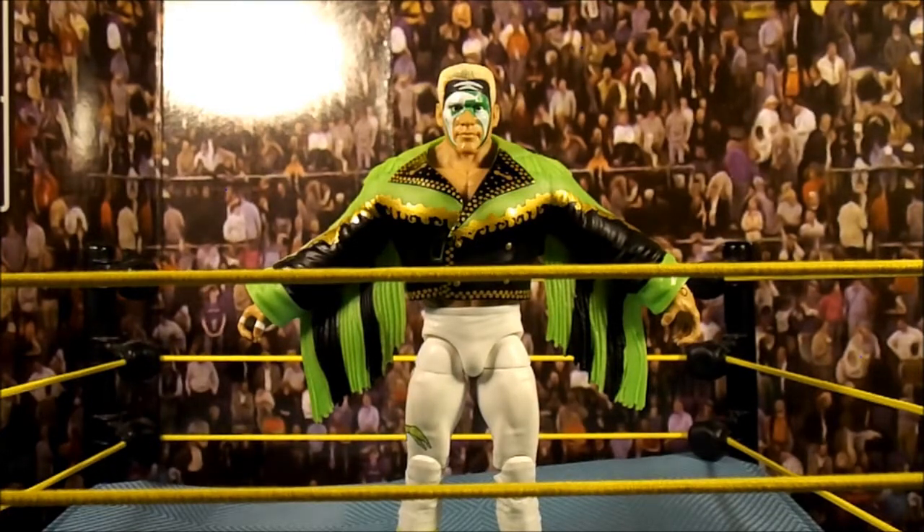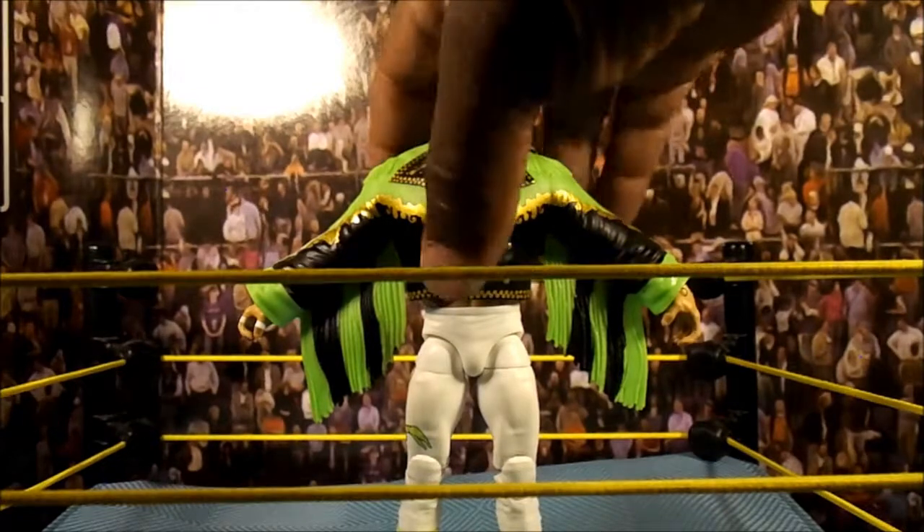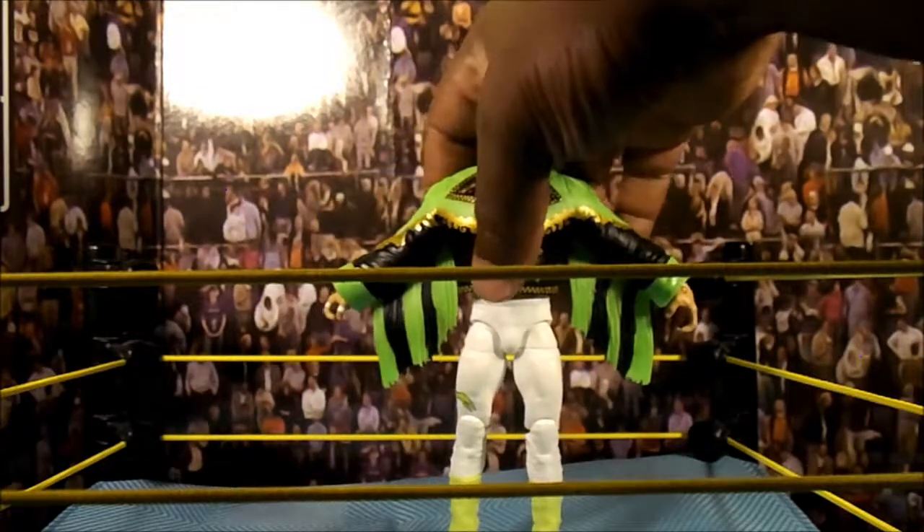I'm surprised I was able to get him. I guess he's sought after, but I've only seen him at the one Target close to me. I haven't seen him at any other Targets or Walmart, so I'm hoping he shows up at Walmart since it's a little bit cheaper there.